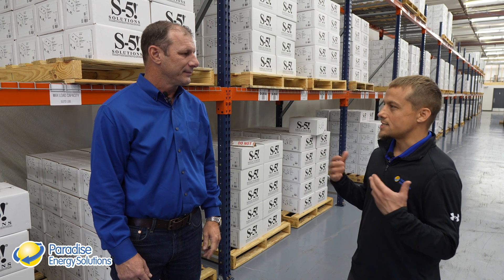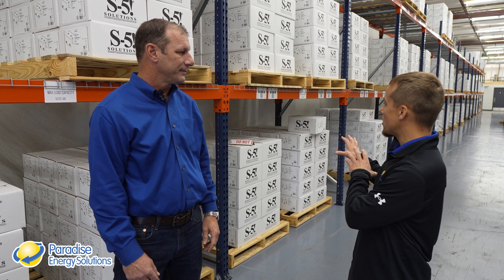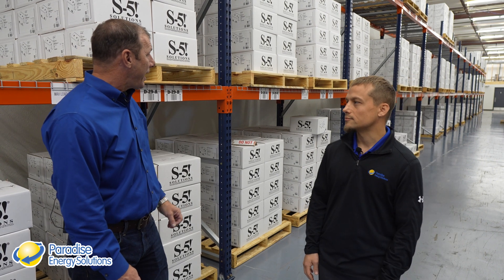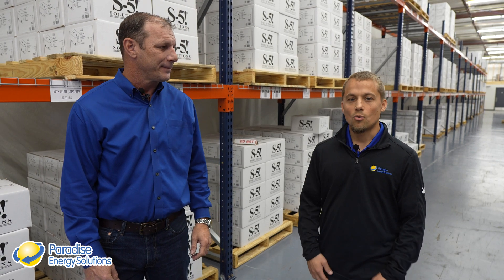This brings us to the last step in our process — the finished goods warehouse, where products are ready to be assembled per the customer's order and shipped out the door. While S5 has been 100% U.S. manufactured right from the start, more and more solar components are being made here in the U.S. than ever before. Here at the Solar Energy Channel, our goal is to highlight U.S. manufacturing of solar components. If you're interested in more facility tours just like this one, check out our playlist.